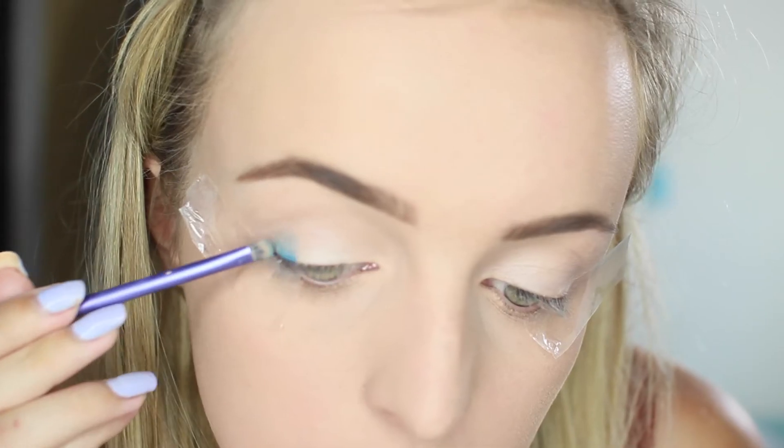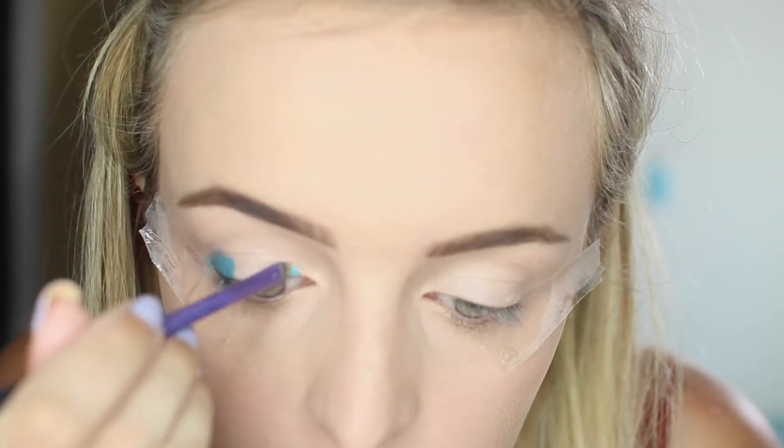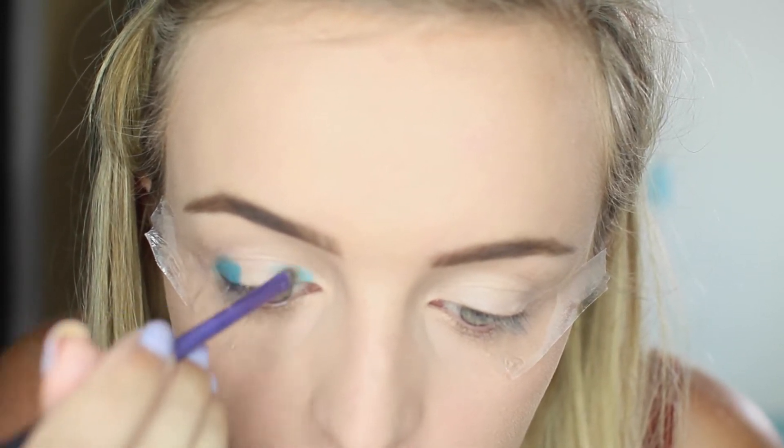First off I'm just going to prime my eyes with Sober Glory, it's an eye primer — I got completely confused then. And then I'm just going to be grabbing my Maybelline Colour Tattoo in turquoise and just putting it on the inner and outer third of my eyelid and then just blending that in with a fluffy brush.